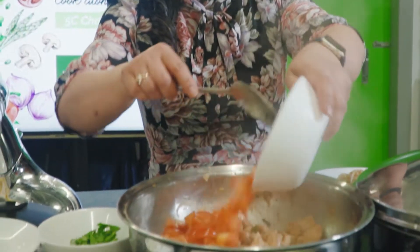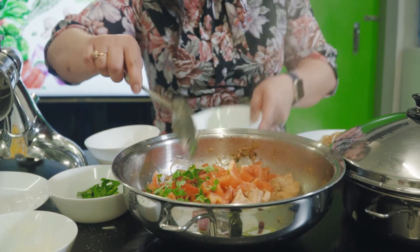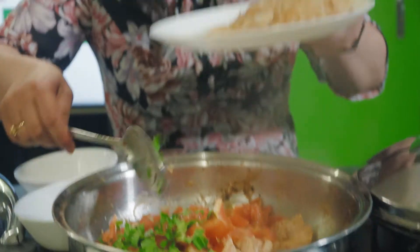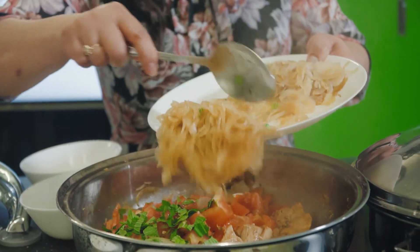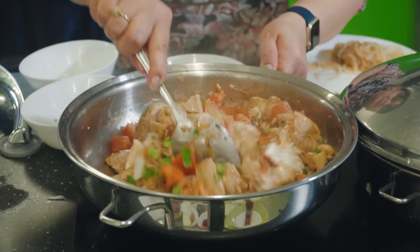After 5 to 10 minutes, put in tomatoes, half of the fresh coriander, half of the fresh mint, half of the onion that we already cooked, and the rest of the yogurt. Cover for about 15 minutes until the chicken is a little bit tender.